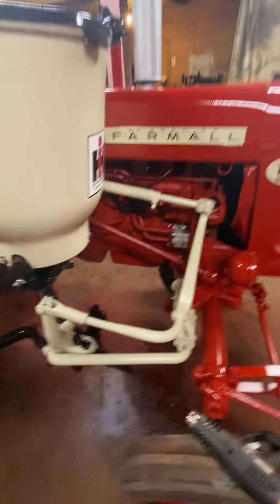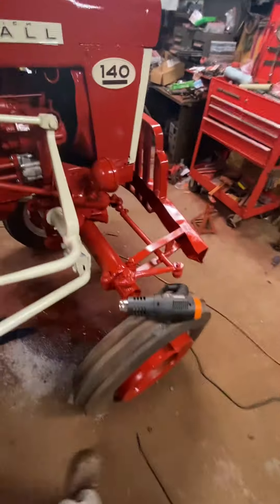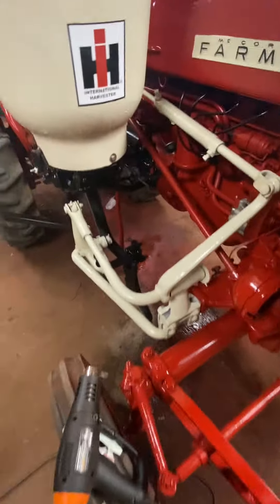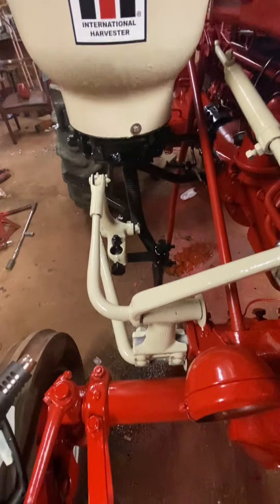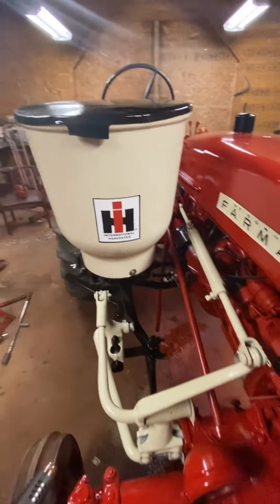I think this came out excellent. I set that on there and I'm going to use it when I lay my tomato rows off — that's the first thing I'm going to do with this tractor: lay rows off for plants. It came out excellent. The whole tractor's coming out excellent — I hate to brag, but the whole thing's coming out excellent.